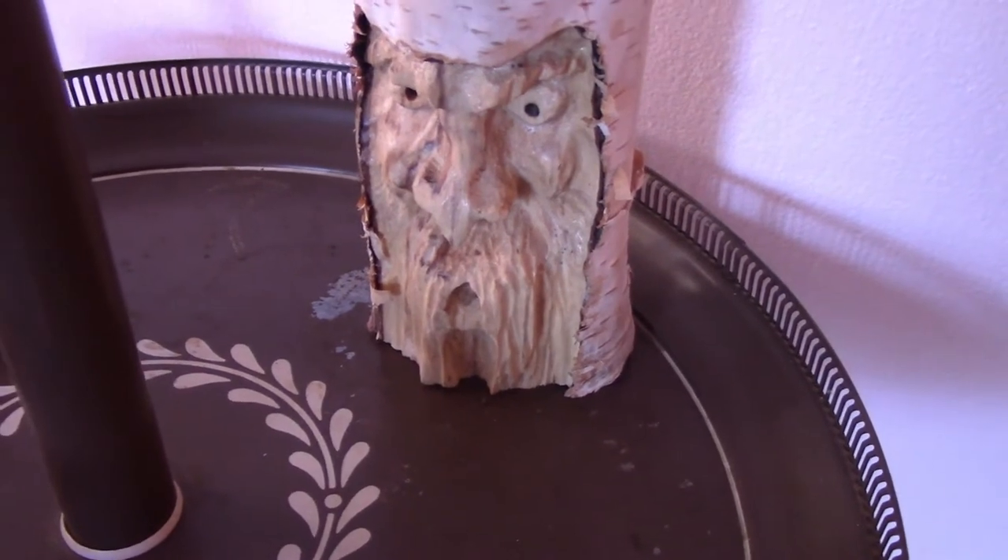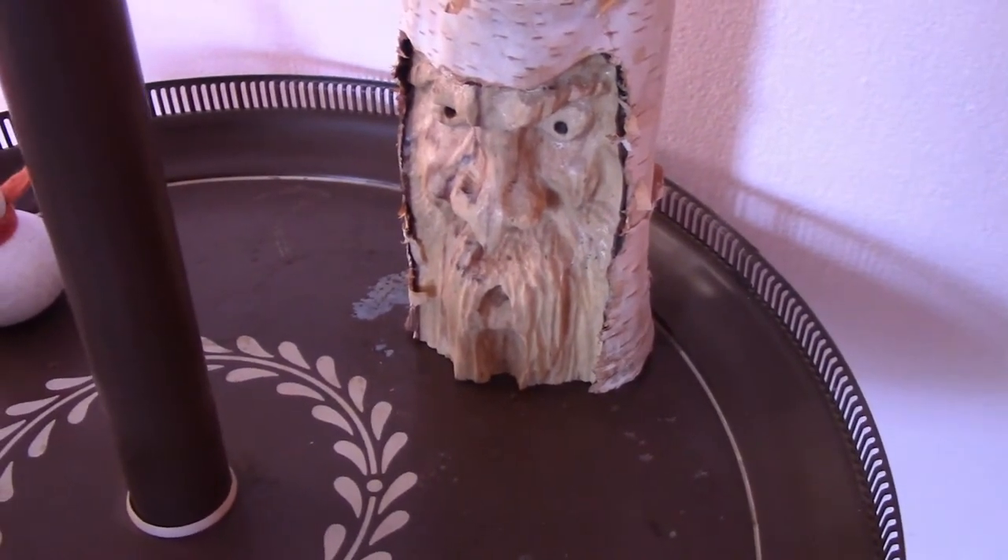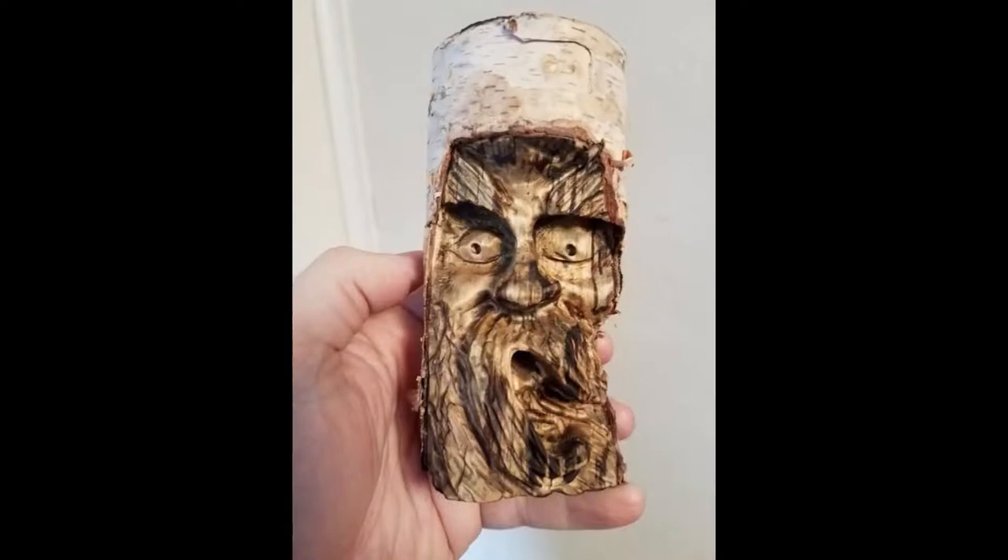The most popular things are wood spirits. If you want them to glow or not, just let me know. I finish them different ways — some are stained, some are burned, some have poly, some don't, and some glow in the dark.